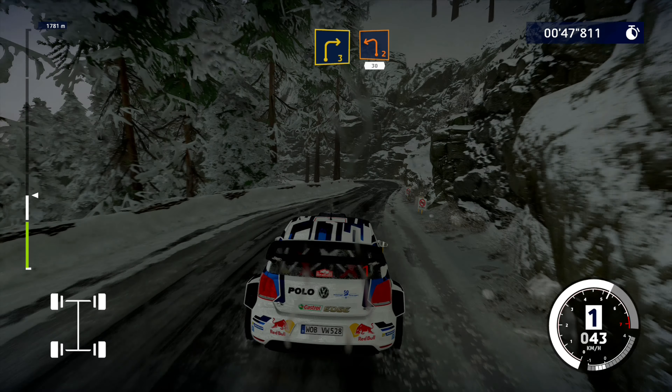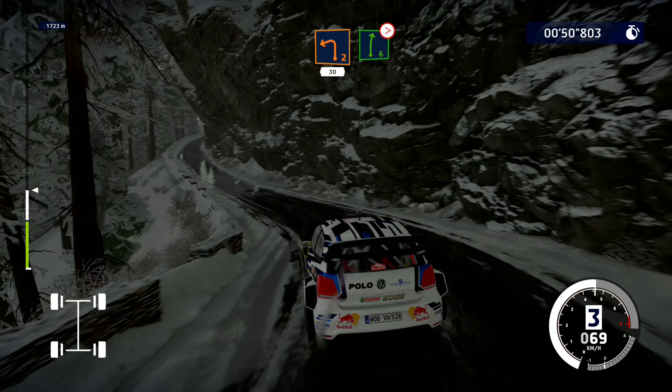And left 2 short, 30. Right 6, very long, tightens.